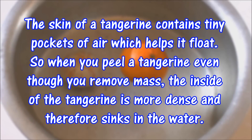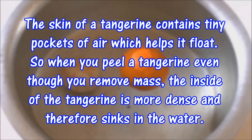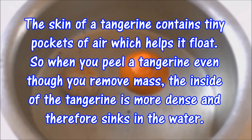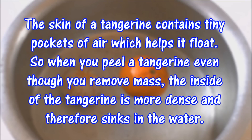Well, the answer is very straightforward. The skin of a tangerine contains tiny pockets of air which helps it float. So when you peel a tangerine, even though you remove mass, the inside of the tangerine is more dense and therefore sinks in the water.